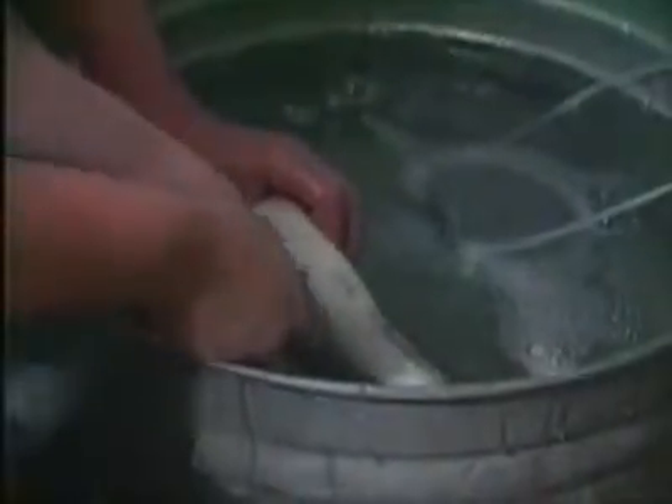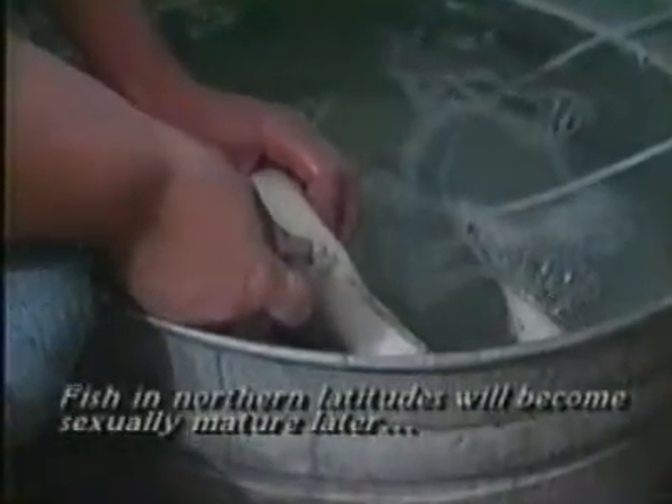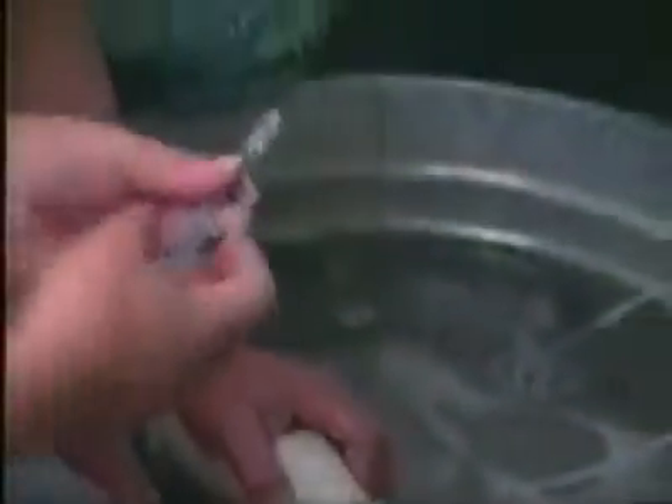Wild brood stock is usually obtained unless the culturist has domesticated brood stock. Fish may be collected by shocking, with hook and line, or by net. With all methods, stress must be kept to a minimum to enhance the chances for successful spawning. Striped bass males are sexually mature at two years, while females become mature at three years of age. White bass males and females both mature at two years of age.